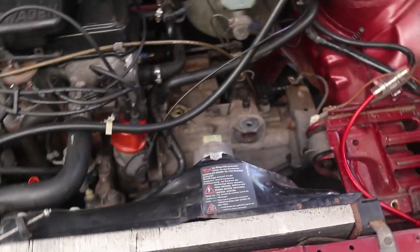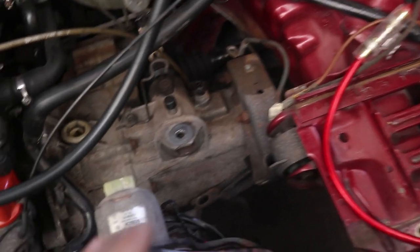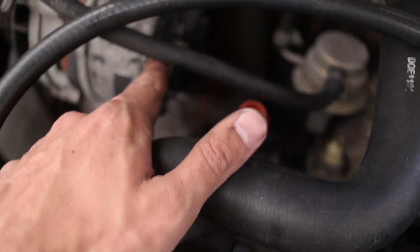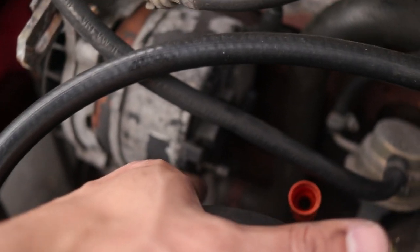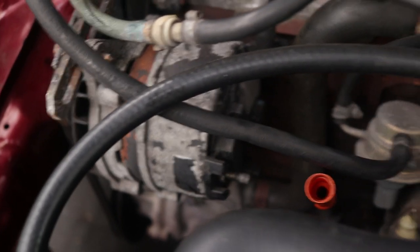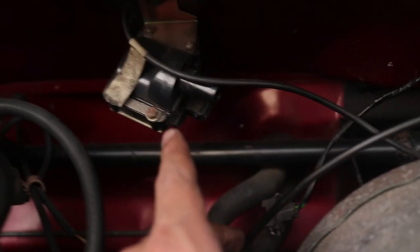I've basically got all the electrical stuff removed. Battery requires a 13mm. For the speedo drive you need an 8 socket — sorry, an 11 on the speedo drive. There's an 8 and a 10 on the alternator, so there's two wires there that need to be removed. I've gotten the distributor wire taken out, and the wire from the coil removed as well.